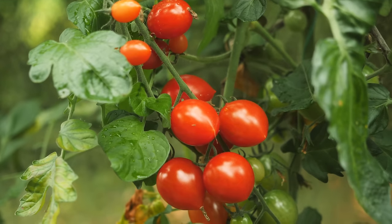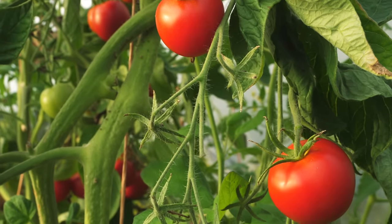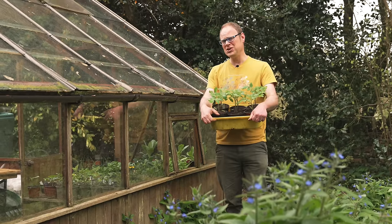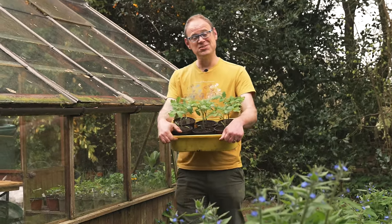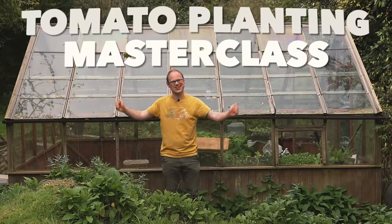Terrifically tasty tomatoes encapsulate the pure joy of summer in a sweet and juicy package. They're a must-grow for any gardener because of the delicious taste when freshly picked. Whether you're coming at this for the first time or are here for a few tips to up your gardening game, I've got you covered. Today we'll be lifting the lid on all you need to know to get your tomatoes off to a flying start. Welcome to our tomato planting masterclass!